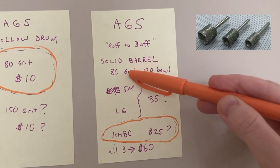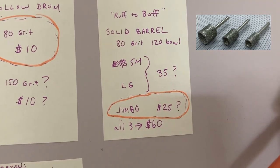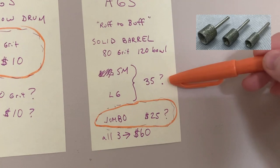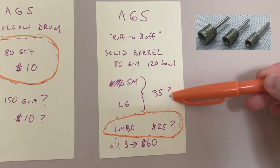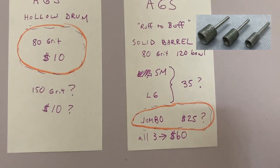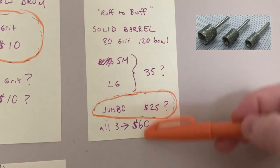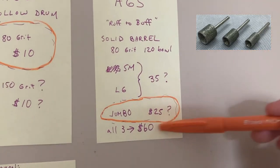On AffordableGroomingShears.com they have their Rough to Buff series of solid barrel bits. It's an 80 grit with a 120 grit polishing bowl. They have a small, a large, and a jumbo. It seems like you could get both for $35, or the jumbo for $25, or all three for $60. But most people are only going to need one, and that would be the winner in my opinion.